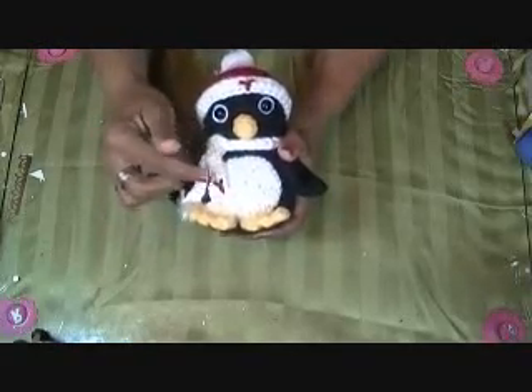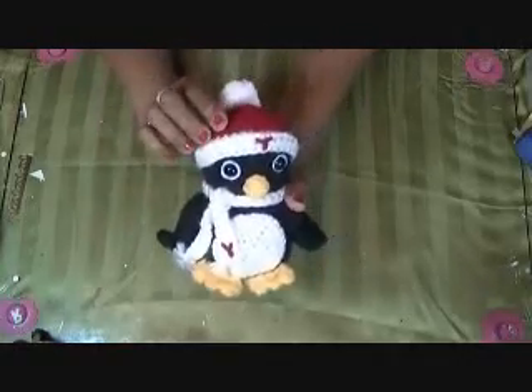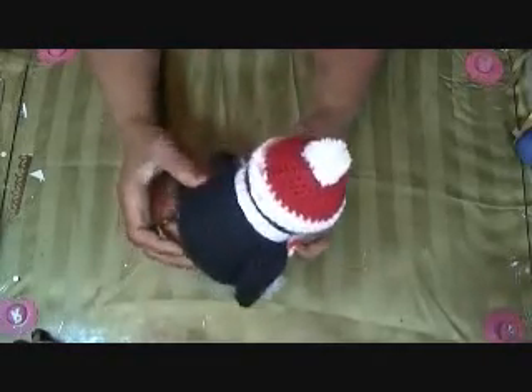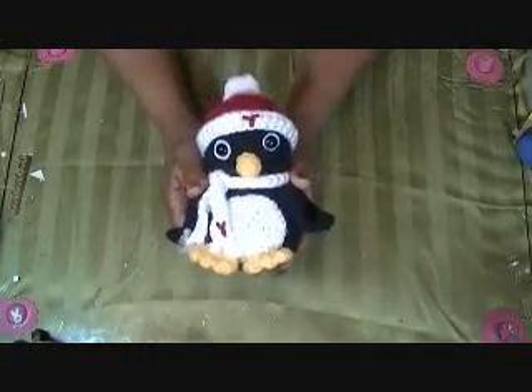I just made him up a little scarf and tacked it down so that it wouldn't move. Then I made him a little hat and tacked that on so that it won't come off, and then added the little pom-pom. He's our little penguin.